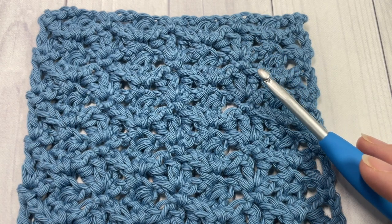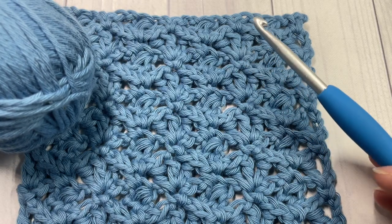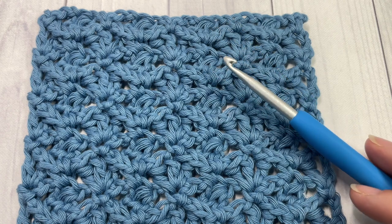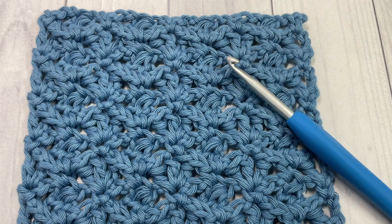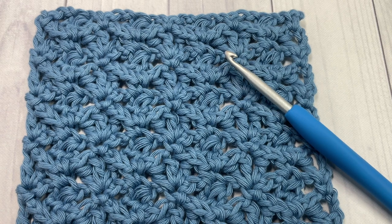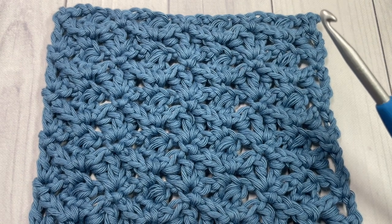I'm going to be using a little bit of Paintbox cotton yarn as well as a five millimeter crochet hook. Links to both of these items can be found in the description of this video. Also in the description you'll find a direct link to the free written pattern, which is on my blog at richtexturescrochet.com.